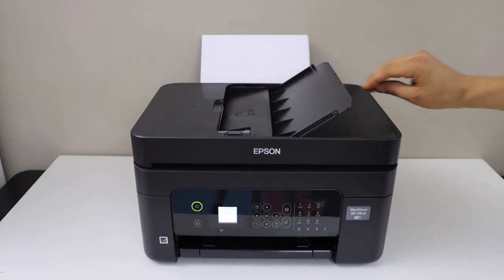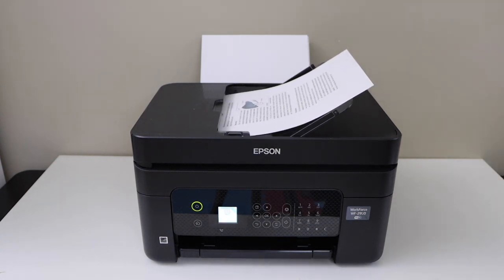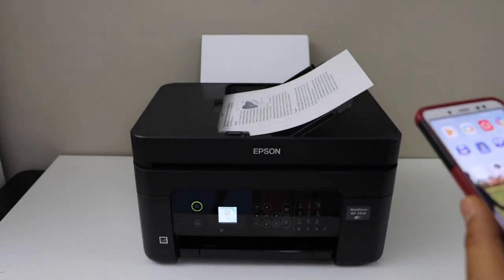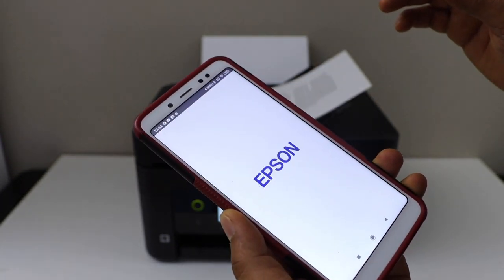I'm going to show you how to use the ADF tray, so place the pages you want to scan facing up. I'm going to use my smartphone for wireless scanning. I have already installed this printer in the Epson Smart Panel app.